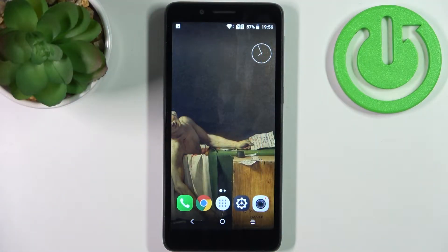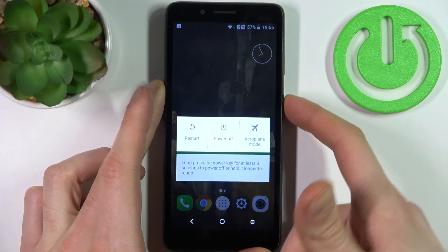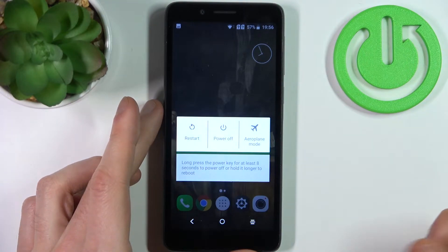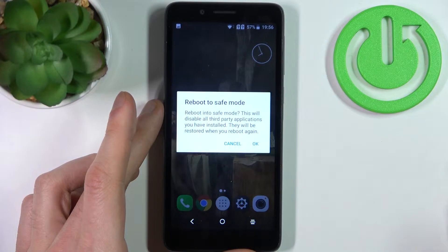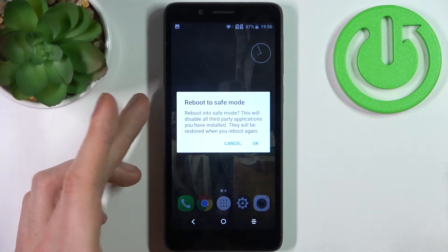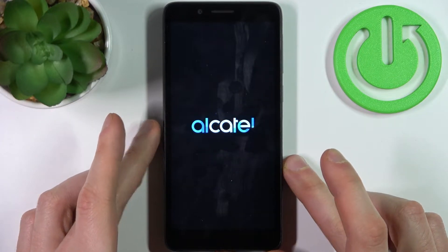Here I have Alcatel 1C 2019 and today I'm going to show you how to enter safe mode on this device. To do this, all you need to do is hold down the power key, and after the turning off menu appears, just hold your finger on power off. It then suggests you to go to safe mode — just tap OK and your device will be restarted in safe mode.